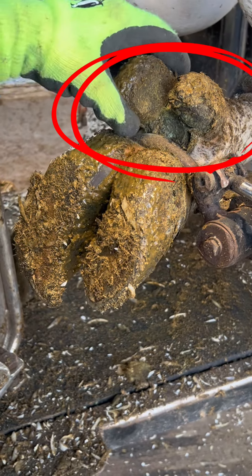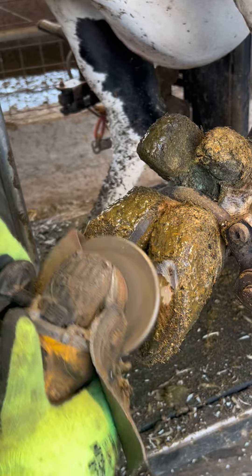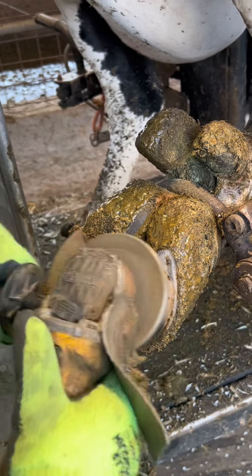Welcome back to my channel. Today I wanted to show you guys the dewclaws. They are very overgrown and not just overgrown but they're also caked with dried manure.